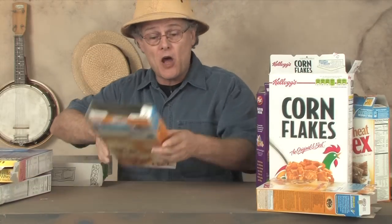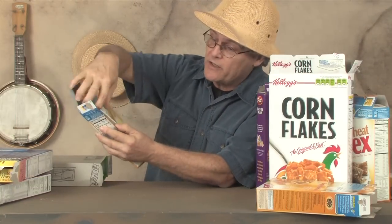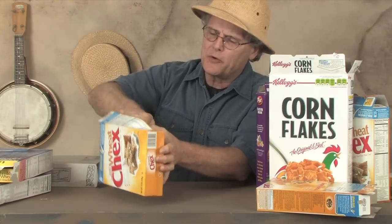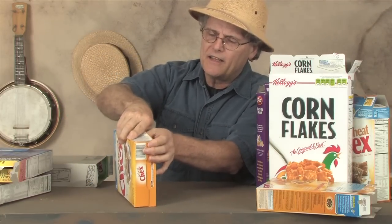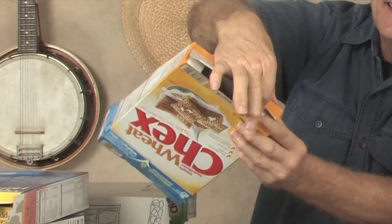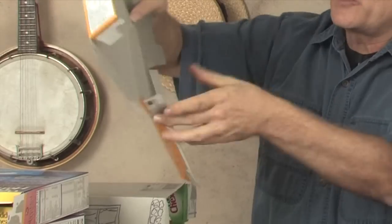You can begin by taking apart the box. Find the seam in the box where it's glued together and pull it apart — it should come apart pretty easily. Tear it off at the bottom flaps and there's the cardboard that you use to make your house.